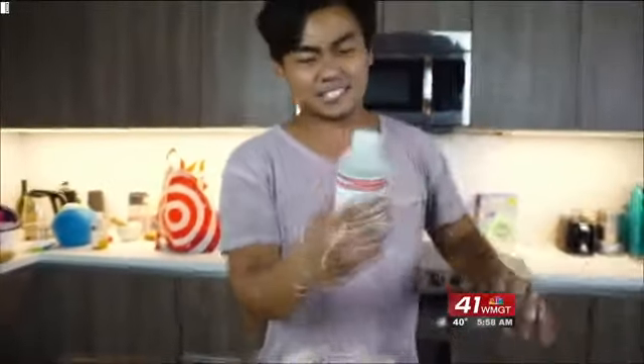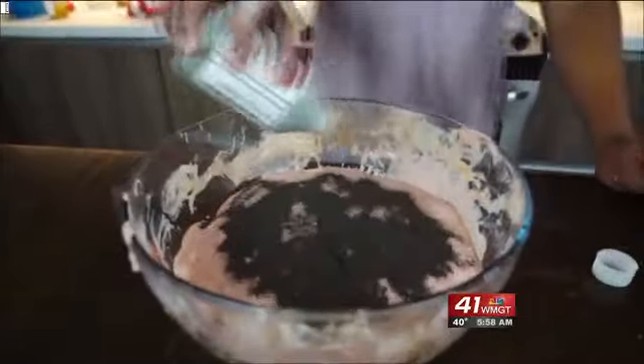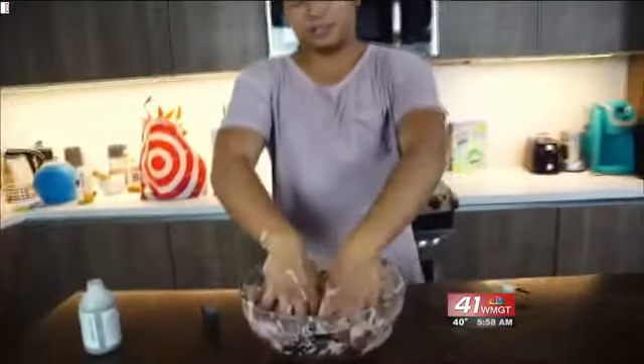Now it's time to add the iron filings. Make sure you don't inhale this — this is what makes it very, very magnetic. You gotta mix it around, roll it, and then knead it like this. I think we gotta add a lot more, so let's put some more. Add some more filings here, and just mix it around and knead it like this.